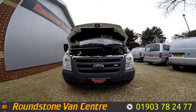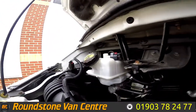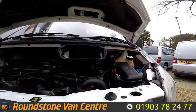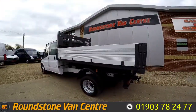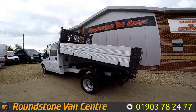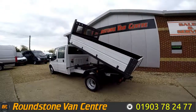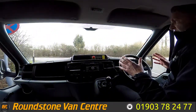Now I'm going to show you into the engine bay of our Ford Transit double cab tipper truck. Let's take a good look down at the engine bay — it's a clean and tidy engine with no oil leaks. I have had a good look around myself and the fluid levels are at the correct marks where they need to be.